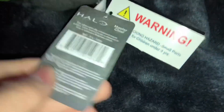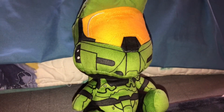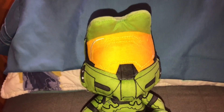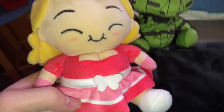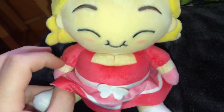Here's the side tag and here's the back of it. Here's a closer look at the tush tag. Now a complaint I have with the Stubbins plushes - and this goes for most of the Stubbins plushes - is they use printed on color for most of the plushies. You can see right here with the Fat Princess plush, her dress is all printed on material and it's just kind of cheap.